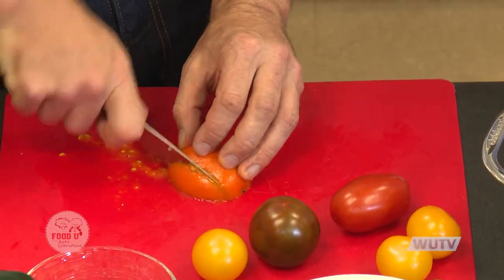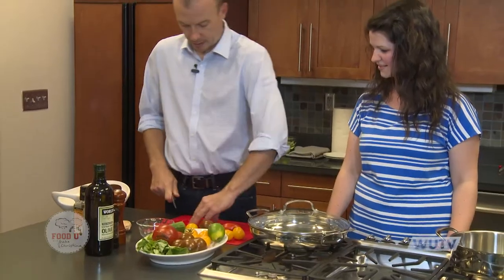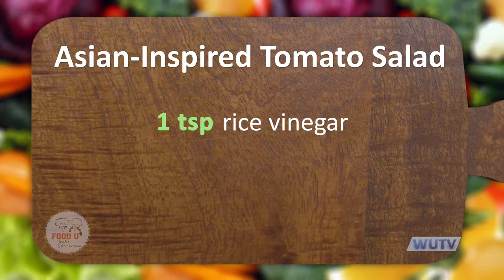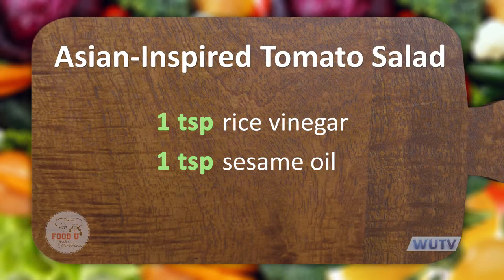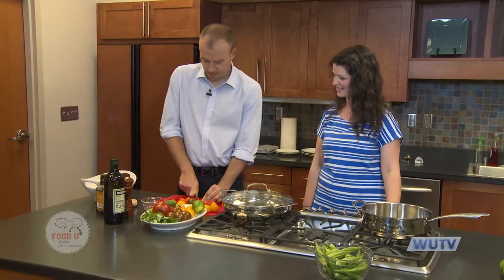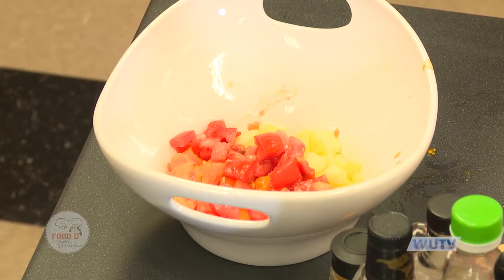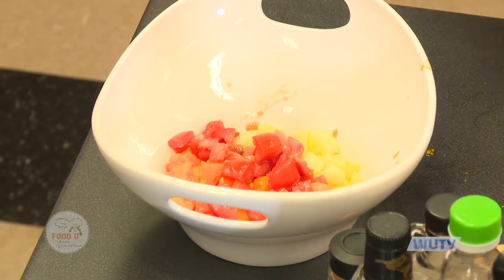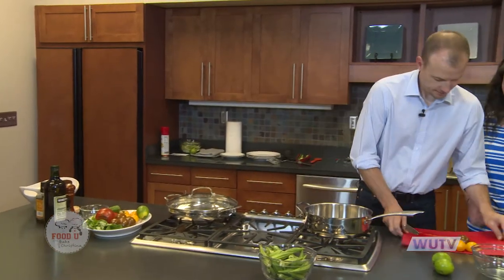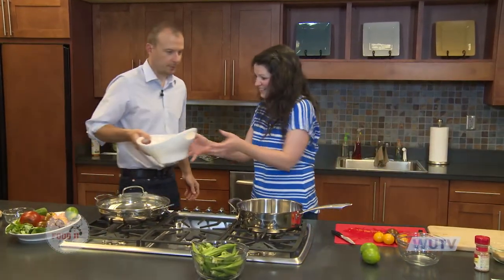I smell basil. I'm gonna put the basil in here in just a minute. I'm also gonna put some rice vinegar and some sesame oil. I'm going to ask Christina to finish chopping these tomatoes while I make the sauce that goes on the salad.